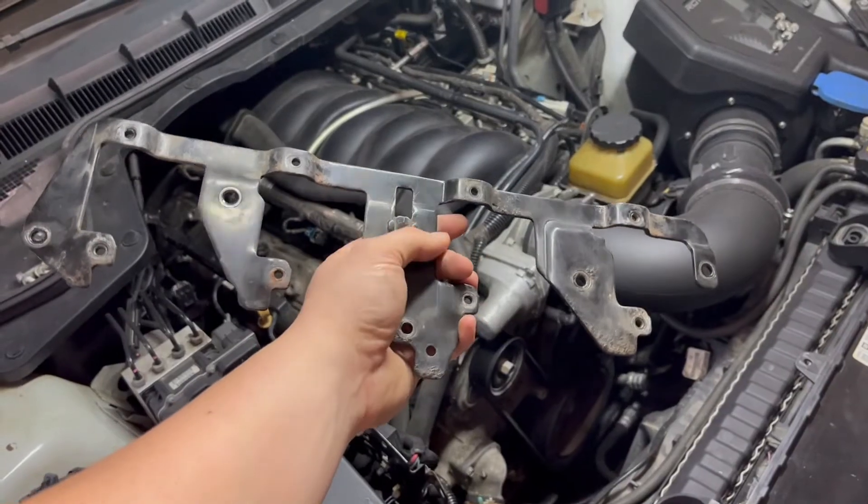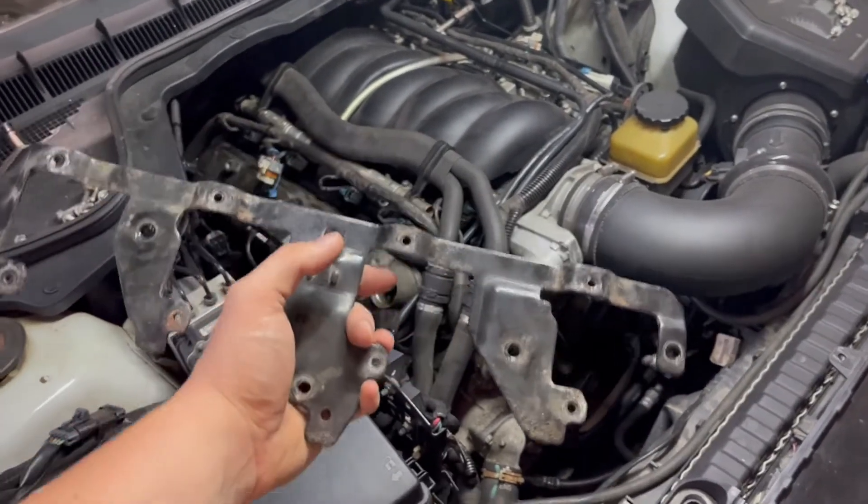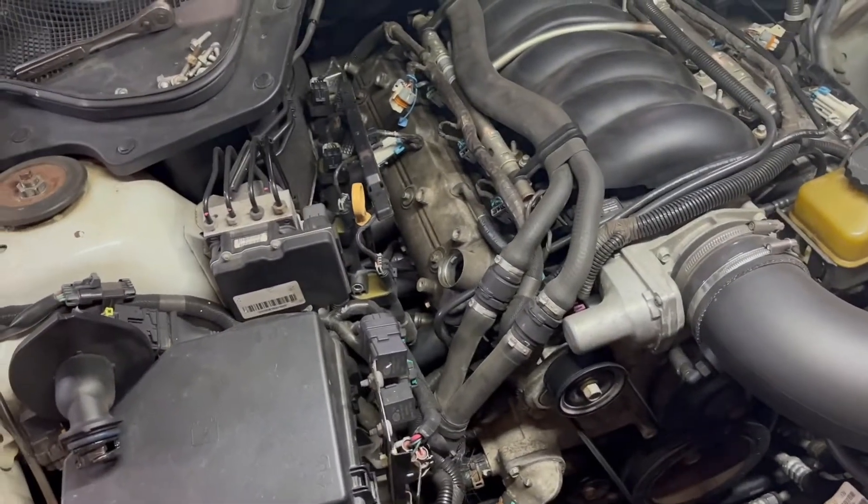The second bracket is out. I'll go wash this up and then I'll start to pull the valve covers.